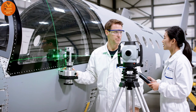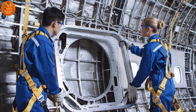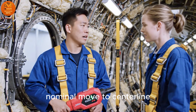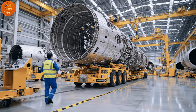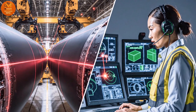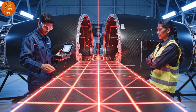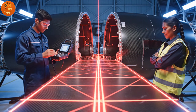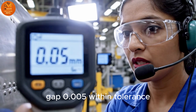Ready for frame installation. Torque check nominal. Move to center line. 5 centimeters to go. Easy on the aft right. Gap 0.005 — within tolerance.